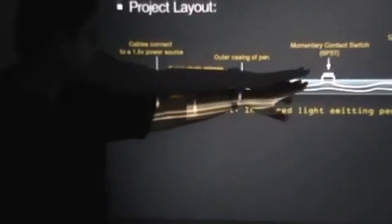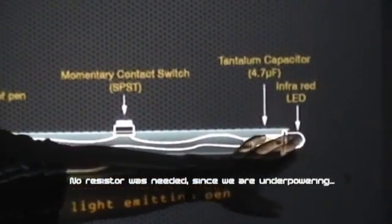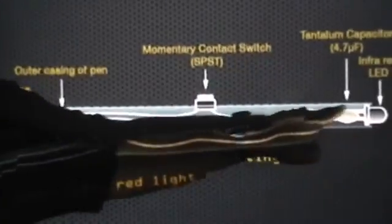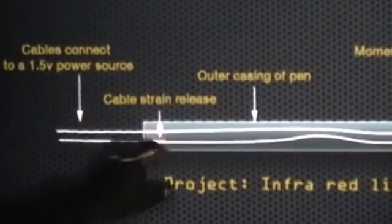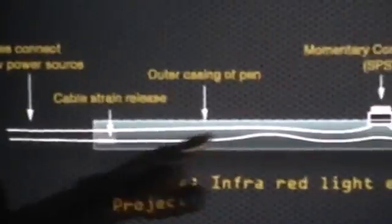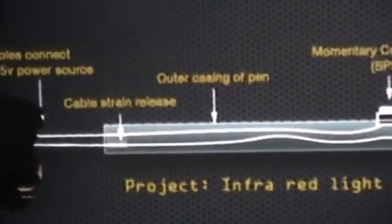Essentially, this is pretty much how the pen is on the inside. We've got the LED on the front with a capacitor attached to it. One cable goes back to the power source and the other one is interrupted by a switch. A little bit of heat-shrink tubing keeps the cable from slipping out, leaving enough slack so we don't accidentally pull the guts of the pen out if somebody pulls on the cord.